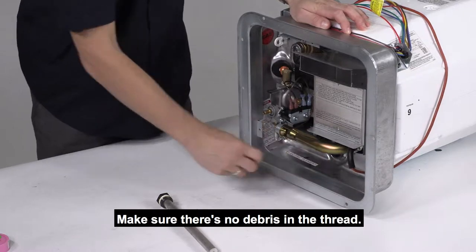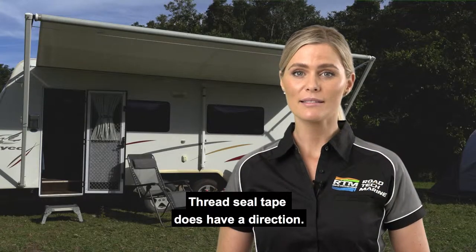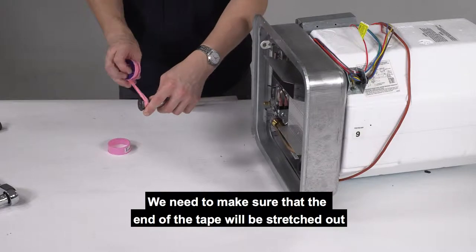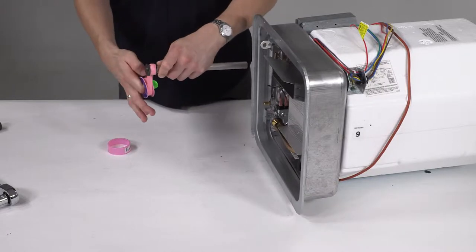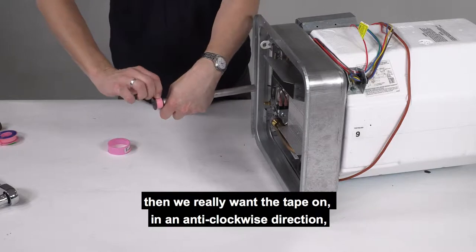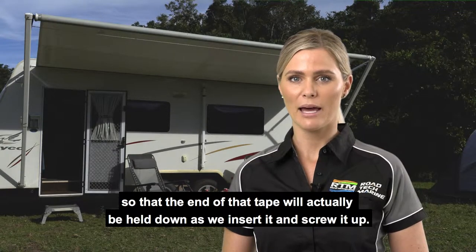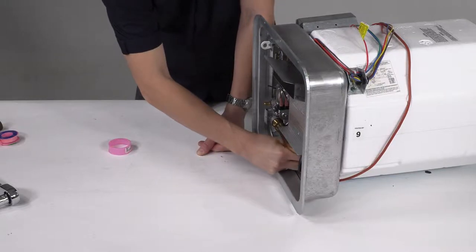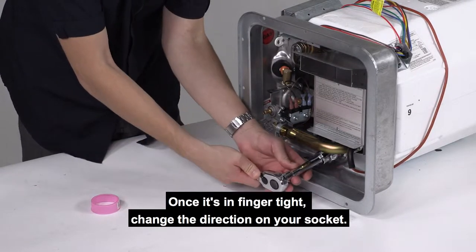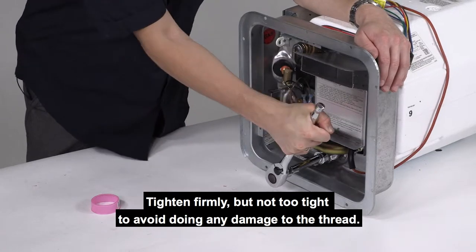Get rid of the old anode and make sure there's no debris in the thread. Next you need to install thread seal tape on your new one. Thread seal tape does have a direction — we need to make sure that the end of the tape will be stretched out and held down by the direction of rotation, not lifted and curled back by it. If we're turning this anode in a clockwise direction to tighten it, then we want the tape applied in an anti-clockwise direction so the end of the tape will be held down as we insert and screw it up. Insert the anode, twist it gently until the thread catches, and then do it up finger tight. Once finger tight, change the direction on your socket and tighten firmly but not too tight, to avoid doing any damage to the thread.